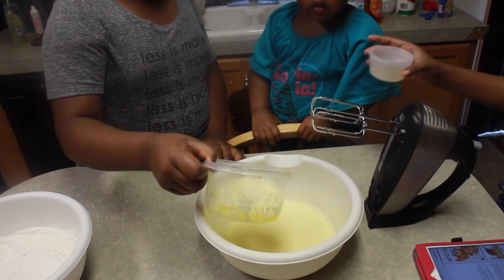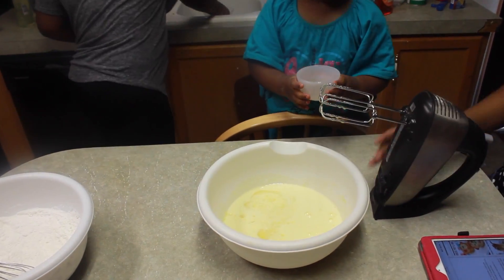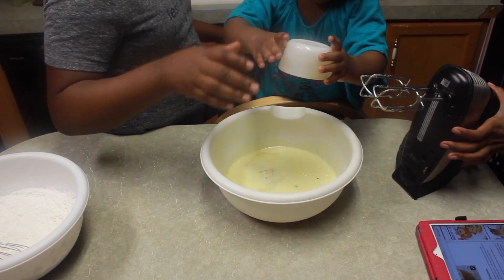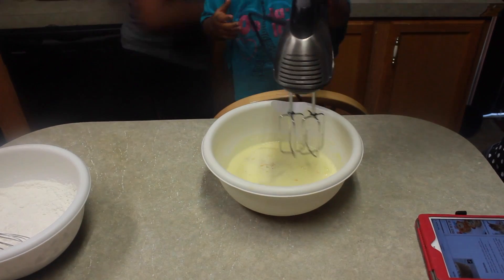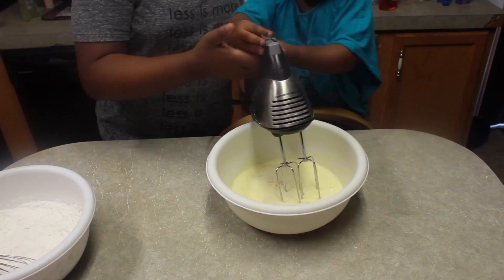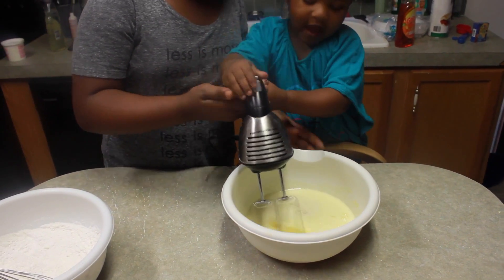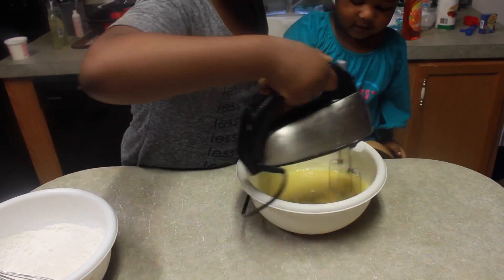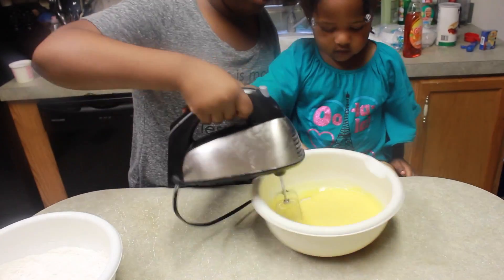Next you want to add your melted butter and your vanilla. And once again, you're mixing it all together until it's well combined.